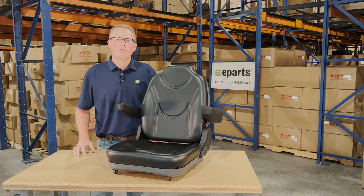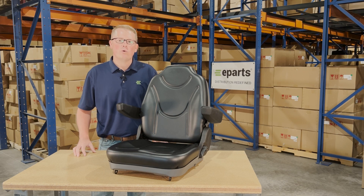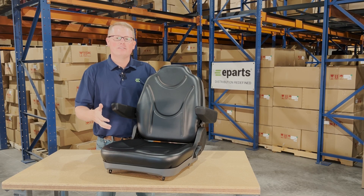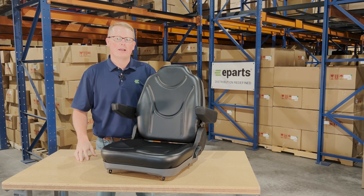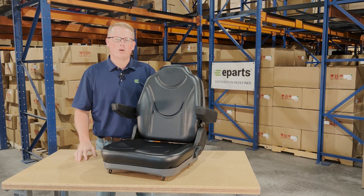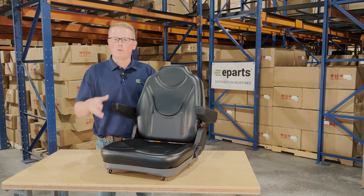Hi, this is Brandon with eParts and today we're reviewing part number E-TD170-47700. This is a direct fit seat fitting a variety of different compact Kubota tractor models. If you're questioning whether this seat fits your machine, please check the video description or the product description — we'll put the applicable models there.